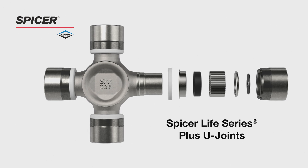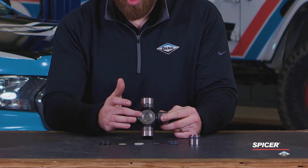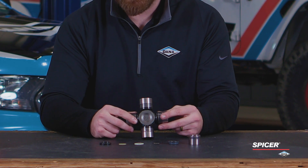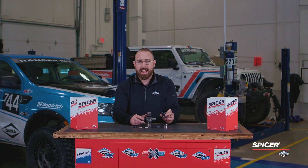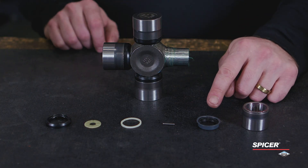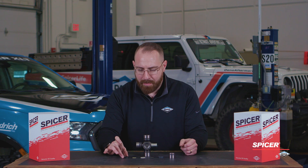Introducing our new and improved SPL Plus. This U-joint was designed for high temperature applications. We see a cold formed body that helps improve the life of the U-joint. We have a heat treated, case hardened, and precision ground bearing cup that also uses a high temperature grease. A lot of the components are the same as the SPL, but we have an upgraded triple lip seal, an upgraded spacer, and a new and improved seal protector made from a high impact material.